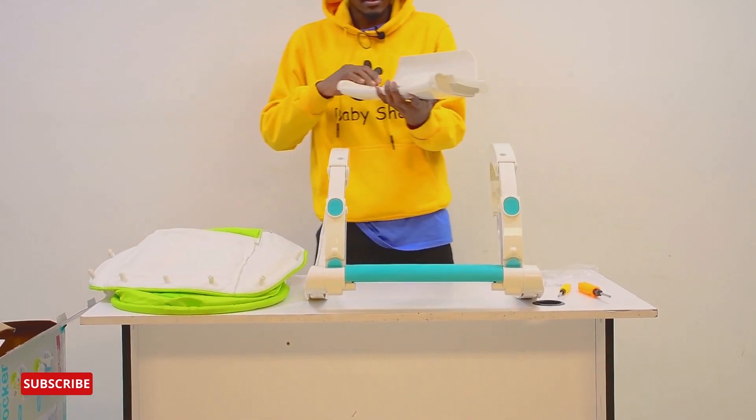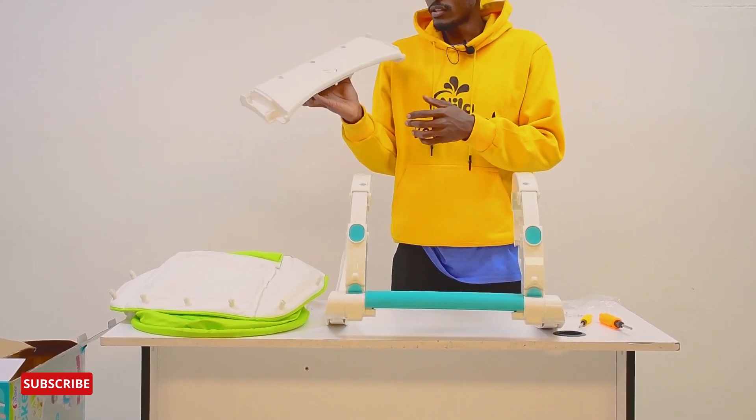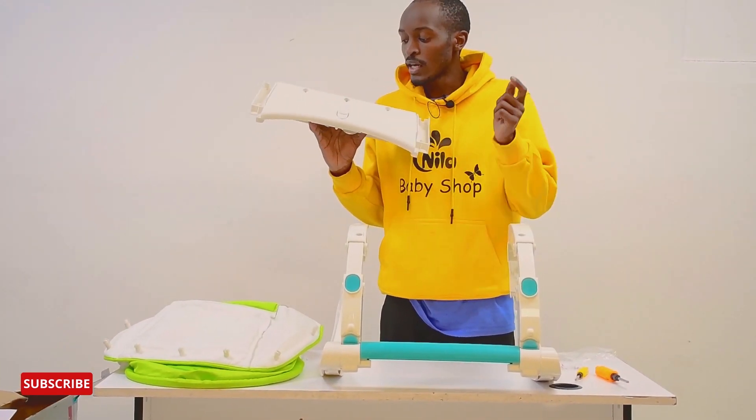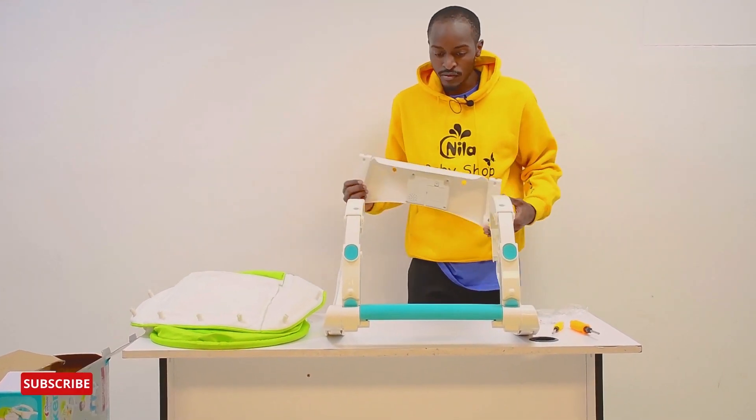This is the back. This is the back bridge. The front — this is the front bridge. It comes with a music bar that also provides a vibration effect.